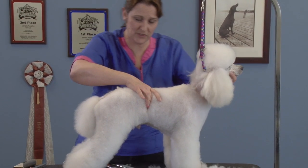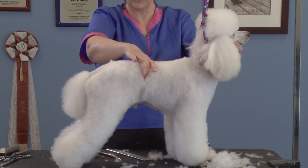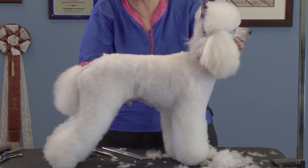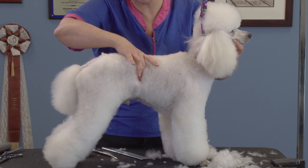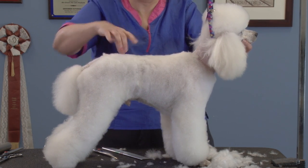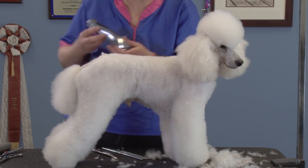You're still going to go where your tuck-up would be, so you're going to go pretty much in the middle of the dog, because you don't want to go above the rib cage on a sweetheart trim. You want to go where it's going to be very balanced, and in the middle of the dog is where your balance is at.